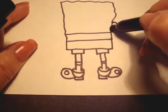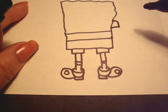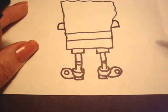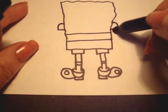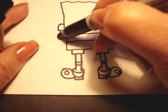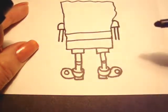Now we'll make his arms. You're going to make his sleeve — that's all it is to make his sleeve. A rounded line and then straight down like that. And long skinny arms.